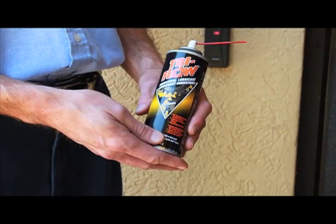Now this lock here is clean inside, and any lock that's clean inside like that, we like to use this. Now if you end up with a lock that has been sprayed with oil previously, this isn't going to help you. You need to clean that lock out, and once you go to use a product like a WD-40 or a Tri-Flow like Brian has, we want to stay with that.